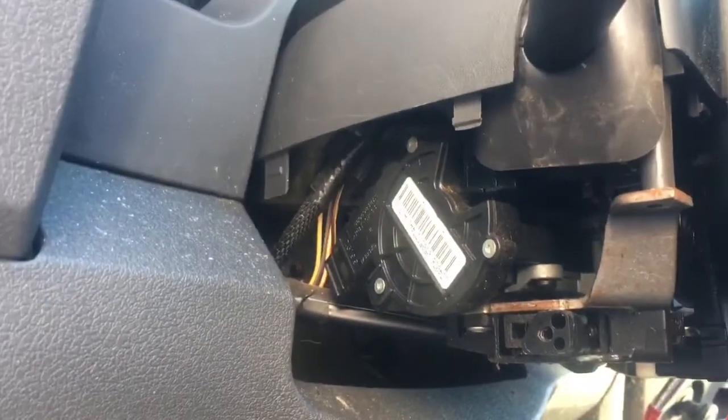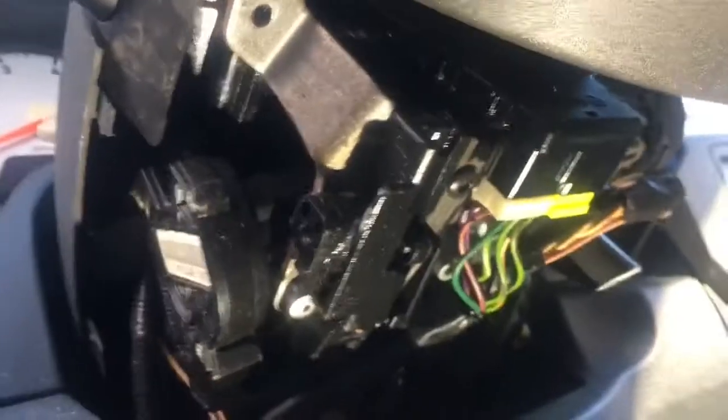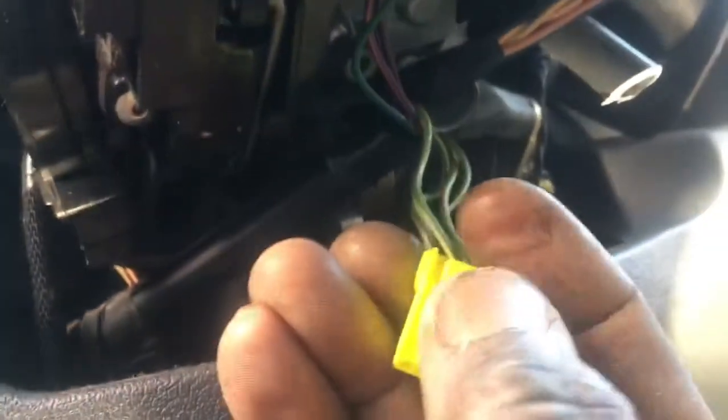We're going to go ahead and remove it. That's the unit we need to remove right here. We're going to try to get these plugs out first. The plug is actually on the back side — you have to get your finger behind there and push that tab, because you can't see it from the front side. You've got to get your fingers up in there and squeeze it down. Now my fingers are behind there — squeezed it down and it's out. Both are out: yellow on this side, white one on the other side.